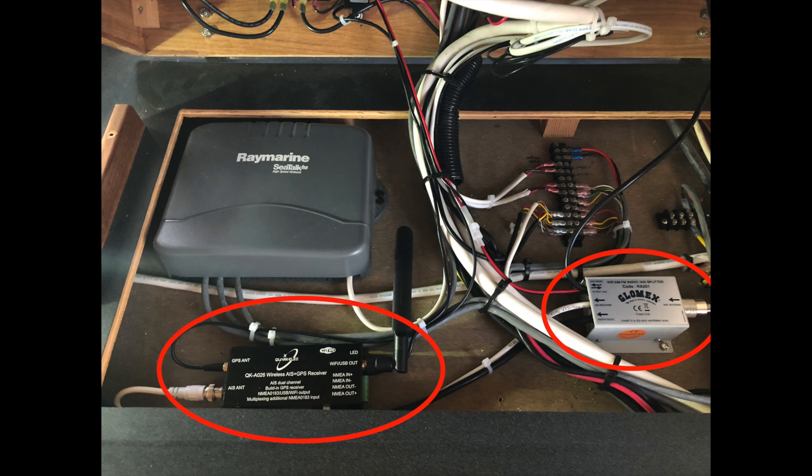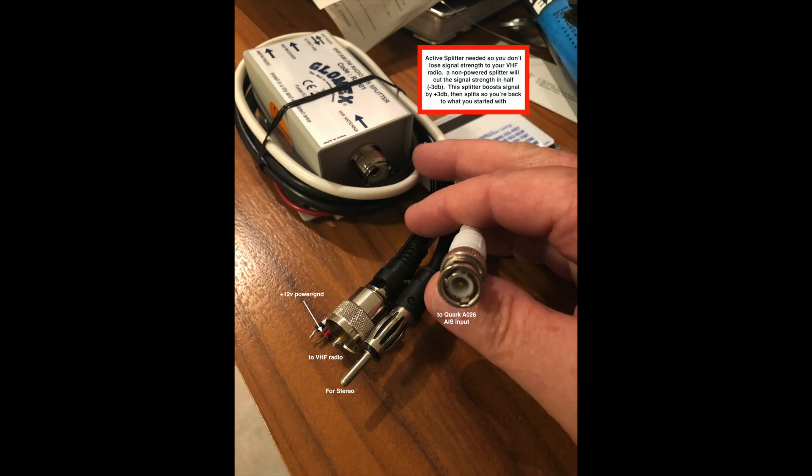For the installation of the Quark box on the lower left and the Glomex active splitter, there are multiple cables involved. The schematic shows what they are. You have multiple inputs to the Quark box, including GPS, AIS, and power. You can see the black Wi-Fi antenna — that's what's talking to your tablet. The active splitter takes VHF signal in and pushes AIS and VHF out, and also FM in case you need it. That middle cable could be plugged into an FM stereo for great reception from your VHF aerial. The cable in my hand is the BNC connector — that's the AIS input to the Quark box.